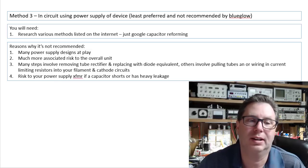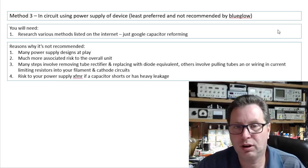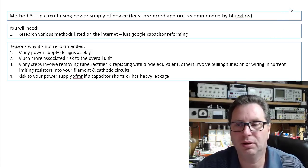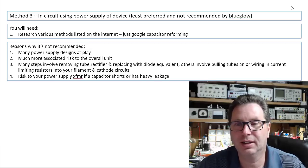I'm not recommending it and I'm not going to show you how to, because there's just too much risk to your gear to go down that path, given all the different varieties of power supply schematics and designs out there.